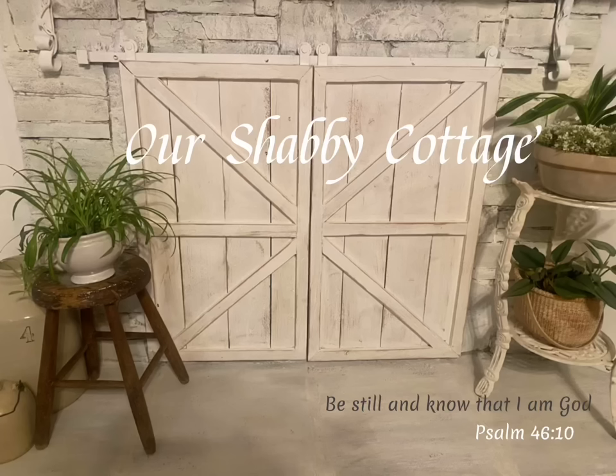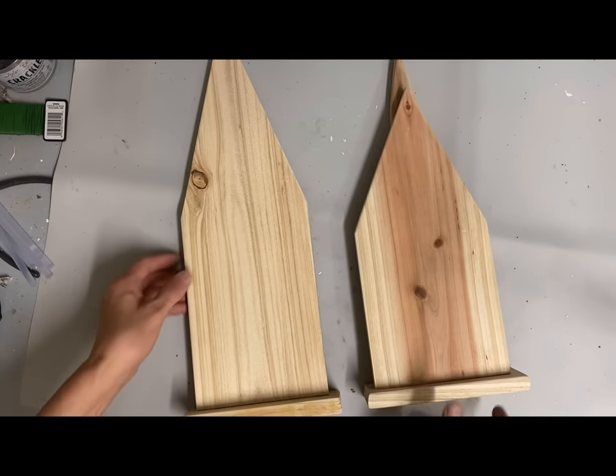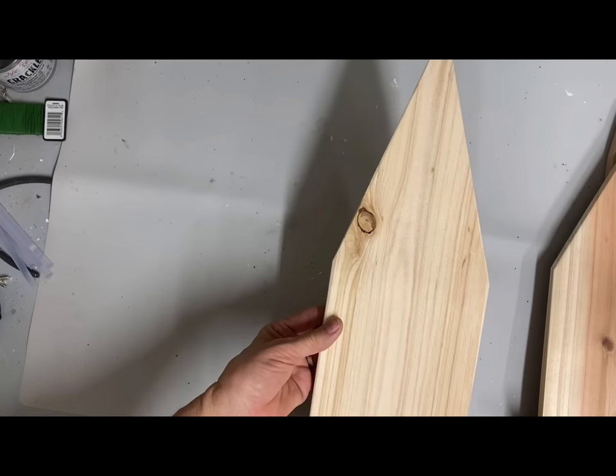Hey guys, it's Lisa and welcome to my channel. Today we're going to make some tabletop churches and we're going to make these out of scrap wood — these happen to be made from fencing boards.